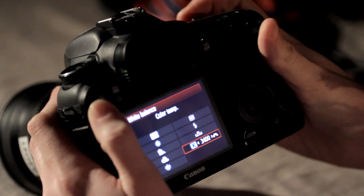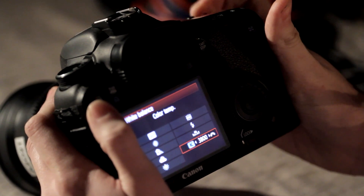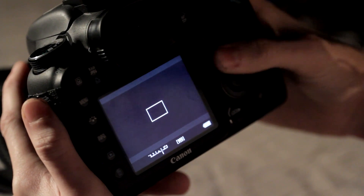Now find white balance and cycle along. This will depend on where you're filming, but room temperature is normally 3600. Next, you're going to change the ISO — cycle along the dial on the front of the camera. Put that to the side.